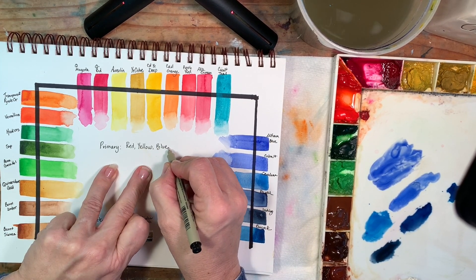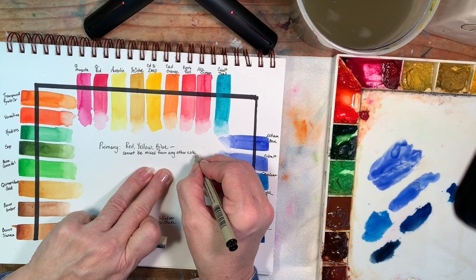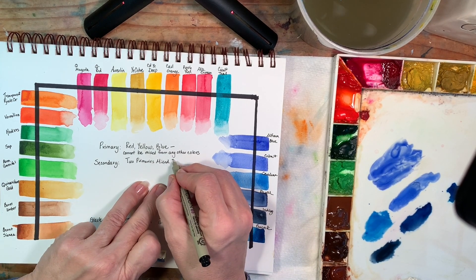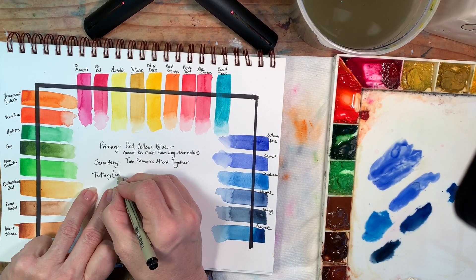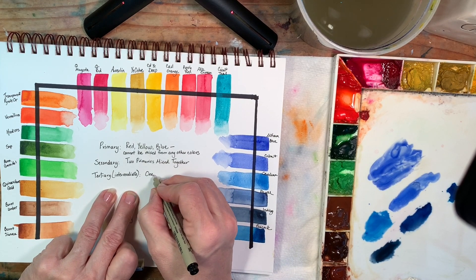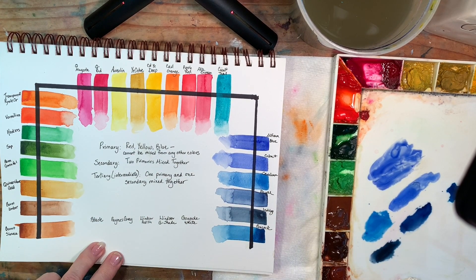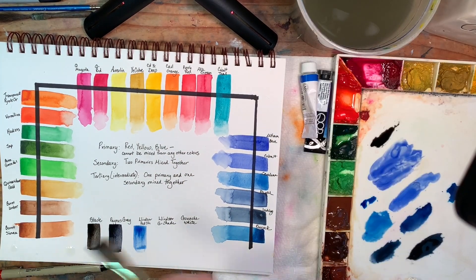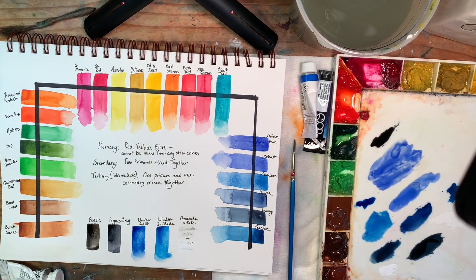Your primary colors are red, yellow, and blue — those colors cannot be mixed from any other colors. Your secondary colors are two primaries mixed together: for example, yellow and blue make green, red and yellow make orange, blue and red make purple. The tertiary colors are a little more complicated — you take one primary and mix it with a secondary, so you'd take one of your reds and mix it with an orange and that would be considered a tertiary. We'll go over each individual topic — primary, secondary, and tertiary — in future videos.